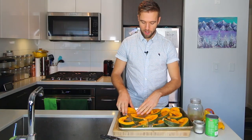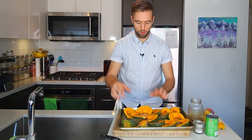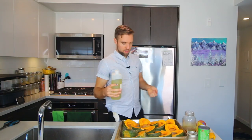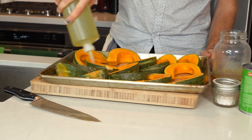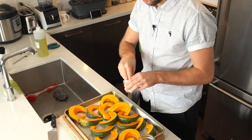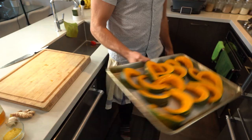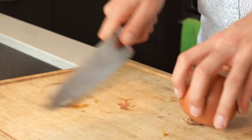Make sure the pieces are not really overlapping or touching if you can help it — we don't want to steam them if they're piled together. Now we're going to get some oil on these. I've got a handy spray bottle so I can direct how much I'm putting on. Move them around so the bottom gets some coating as well. We're going to salt these — about a teaspoon to two teaspoons. Let's get this into the oven for about 20 minutes until fork tender.